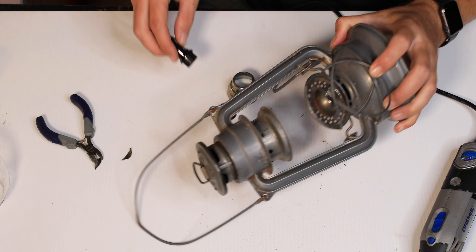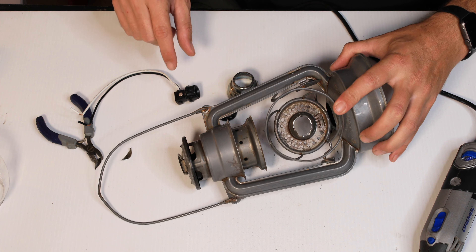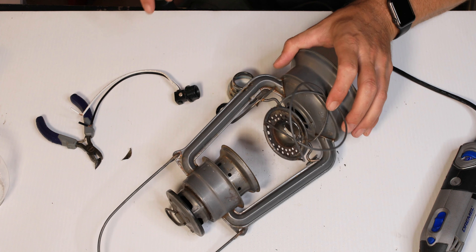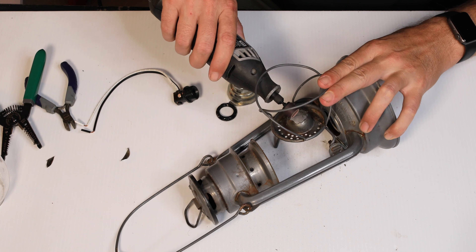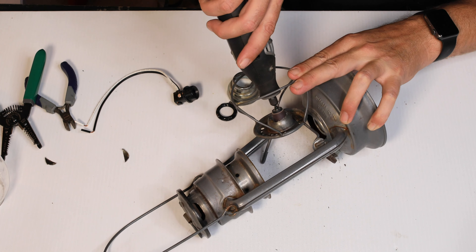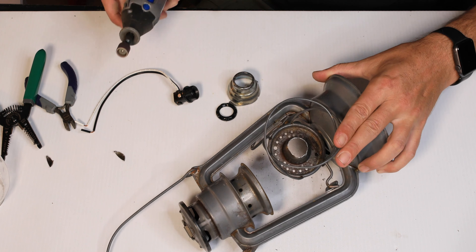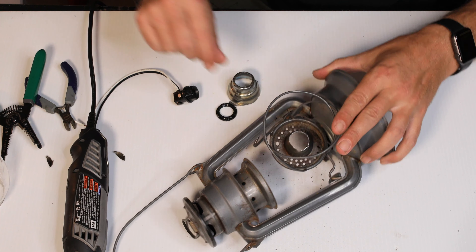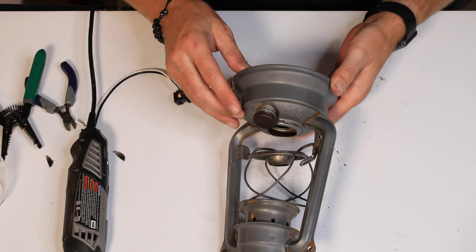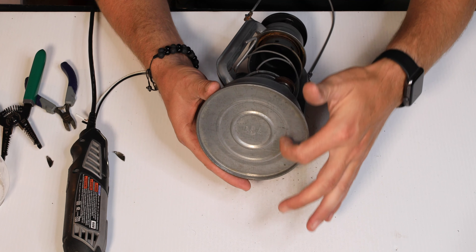There we go. We'll take a grinder to this and kind of soften up those edges so there are no sharp points on there. Now we're going to cut open the bottom so we have access to put in the light switch and to do the wiring.